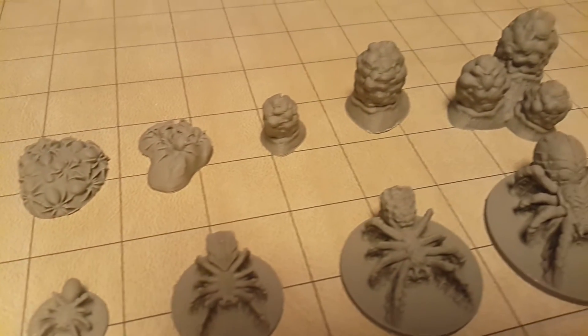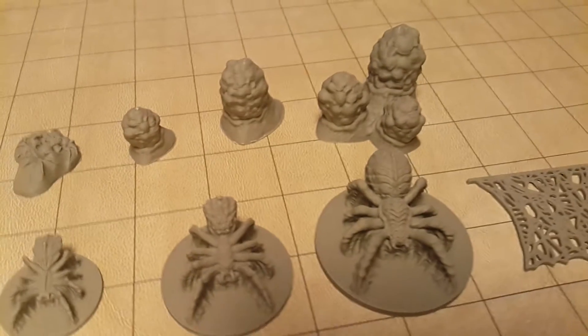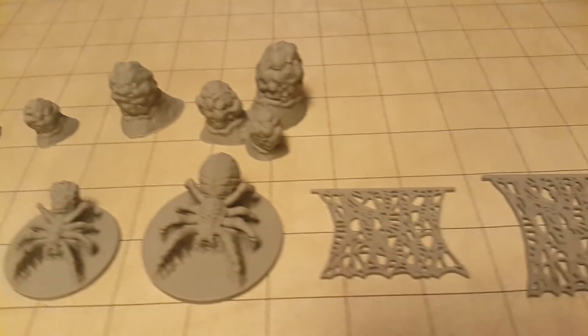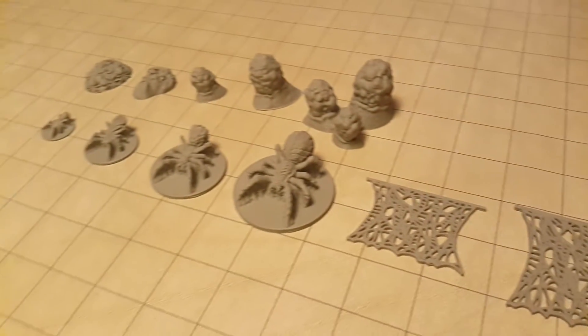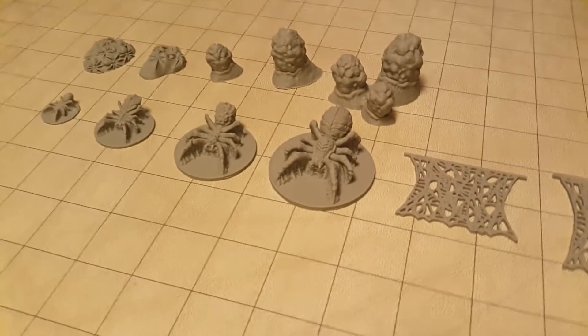Remember to check us out at www.rocketpiggames.com as well as this YouTube channel for regular updates on new and upcoming products. Here we've got the spider swarm,